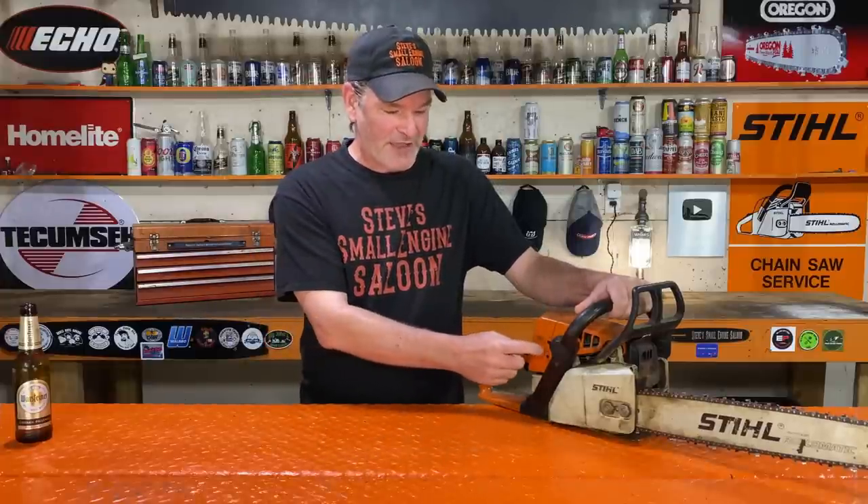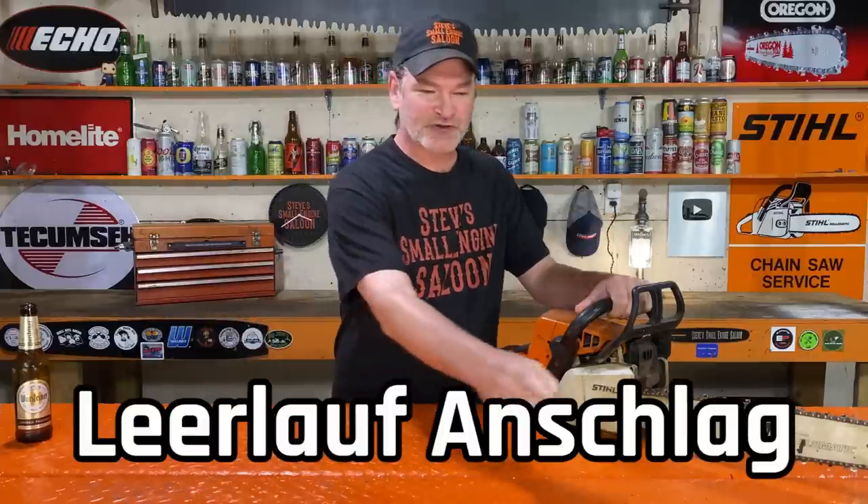Now I'm using a chainsaw right here. It doesn't just apply to chainsaws, it applies to all STIHL equipment — I don't really care how you pronounce it — a German company. So the LA is an abbreviation for two words in German, right along the bottom of your screen right there.